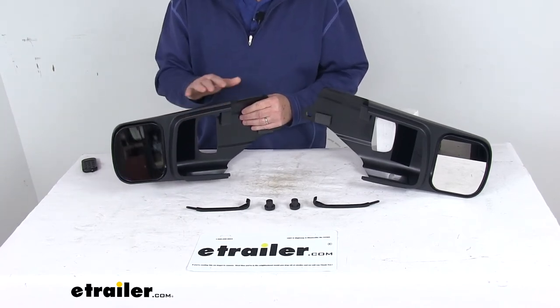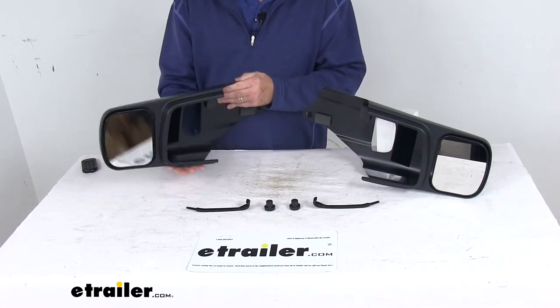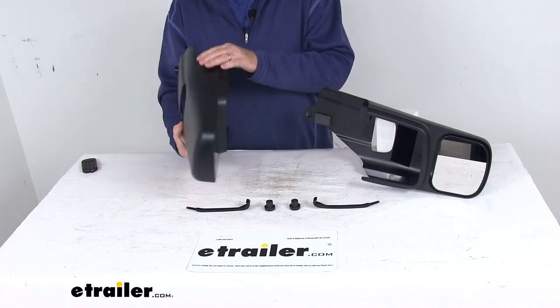These add-on mirrors will not obstruct your factory mirrors, which sit right in here. They will not interfere with any of the adjustments to the factory mirrors. You can see it even has cutouts for everything on your factory mirrors.